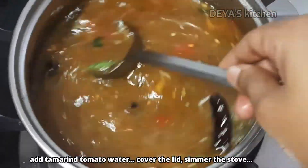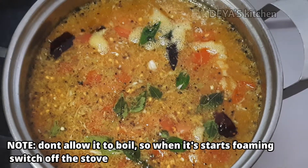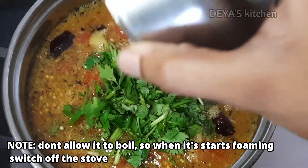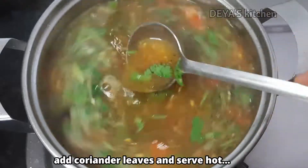You can add more water and cover with the lid. Keep the stove on simmer. After 5-6 minutes, open the lid and check — it starts foaming. At that time, switch off the flame. You should not bring it to a boil. Now add the coriander leaves, mix it well, and serve it hot.